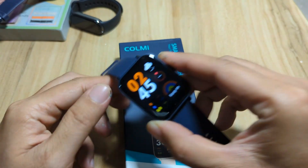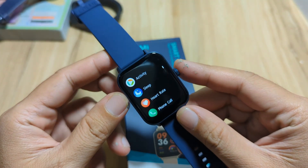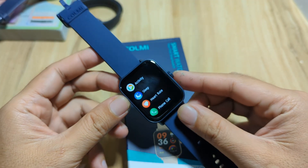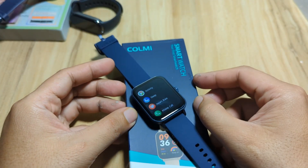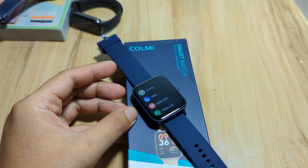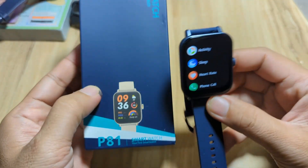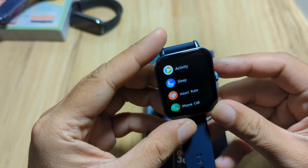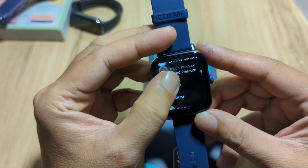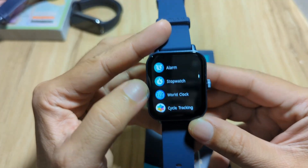We are going to pair this wearable with the support app on the Android smartphone. If you have this one and want to know how to pair it with the support app, just drop a comment below and we'll try to answer your queries. The wearable is using the DAFIT application. If you want to scan the QR code, it is available in the user manual.